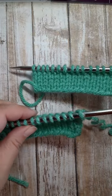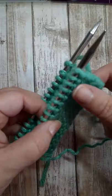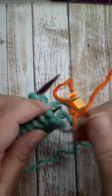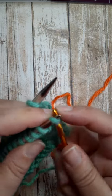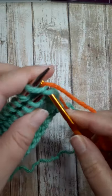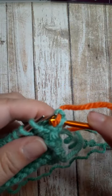To work a three needle bind off where you don't want the bind off edge exposed, put your right sides together so they're facing in towards each other. Insert into the first stitch on the front needle and then into the stitch on the back needle. Grab the yarn with a hook and pull it through both of those, letting them drop off the needle.